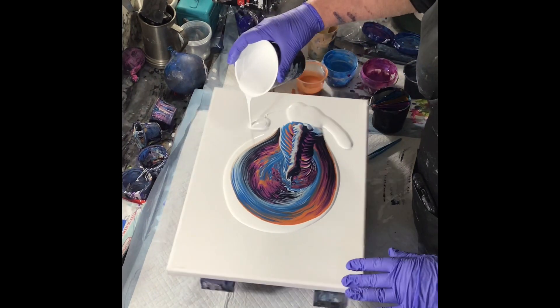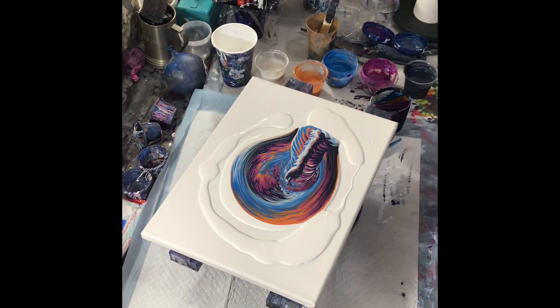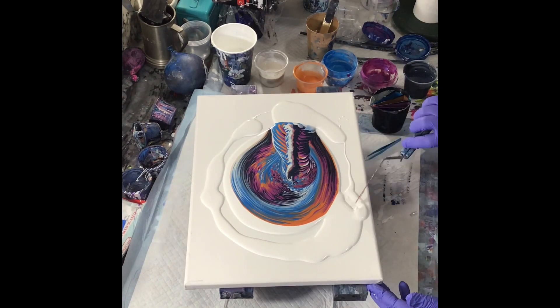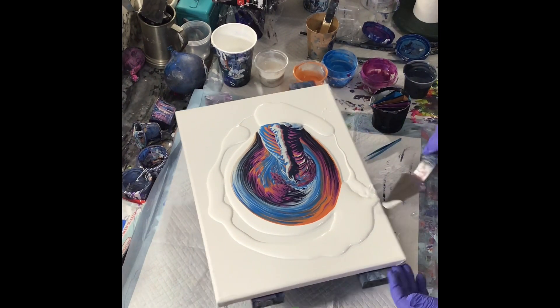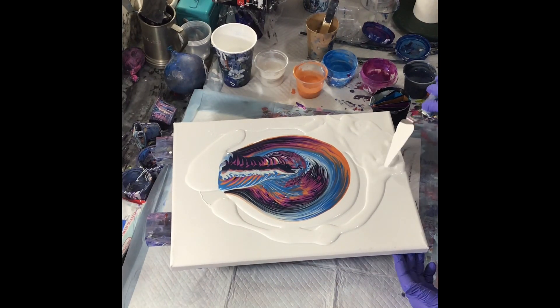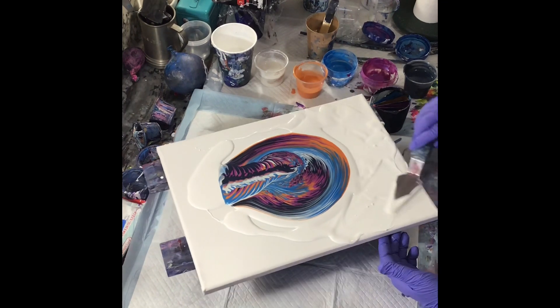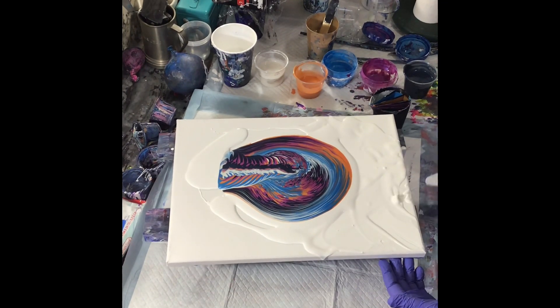Here I'm pouring down what they call extender, so that you can stretch your painting out without losing your design. It helps the paint flow over the edge of the canvas.